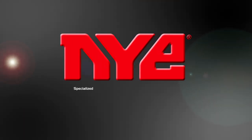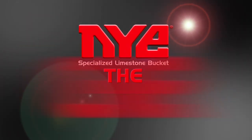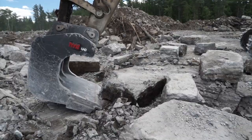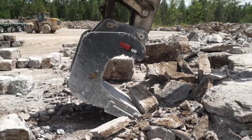Introducing Nye's new specialized limestone bucket, the Cleaver. Unique, cutting edge, innovative, super heavy duty. There's no bucket like it.